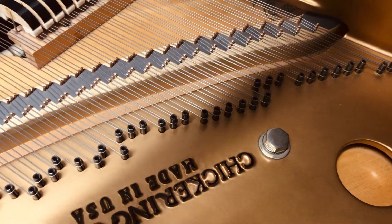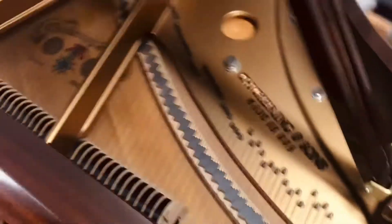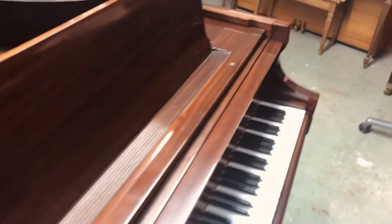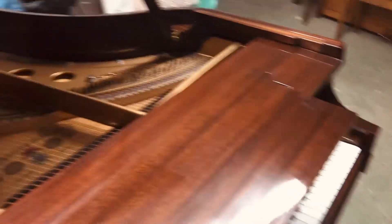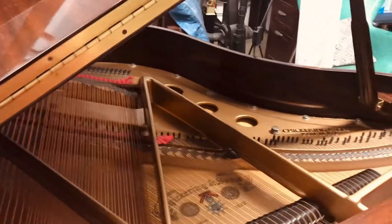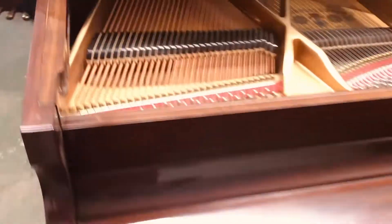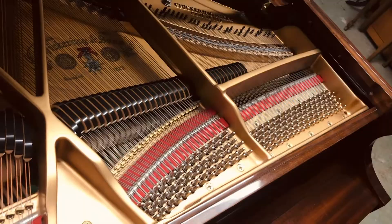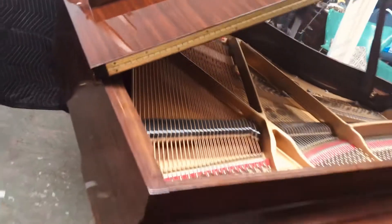Gorgeous stampers, the music rest gleamingly shiny. I'm going to take just a moment and pull off the music rest so you can see a look down into the pin field. Really just a gorgeous piano.